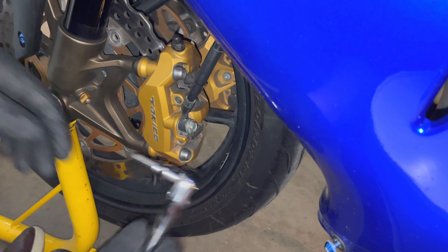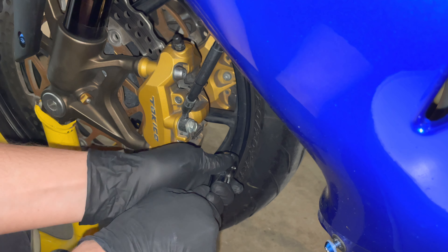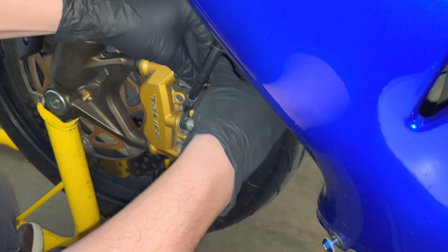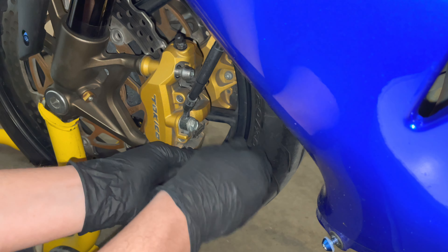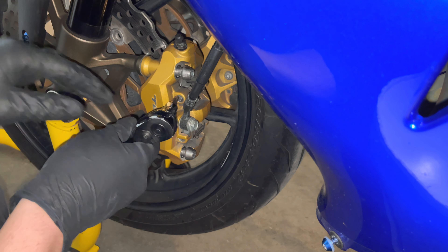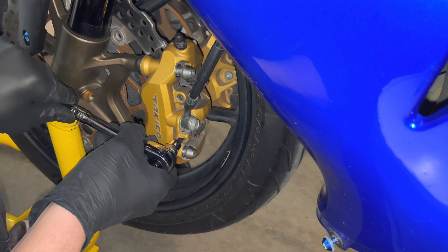The first thing you're going to want to do is remove your caliper mounting bolts. Next you're going to want to loosen the brake pad pins — just loosen, not remove yet.